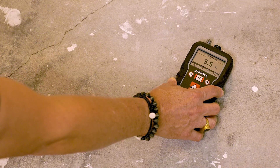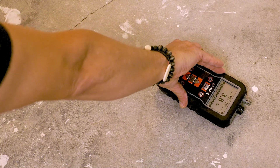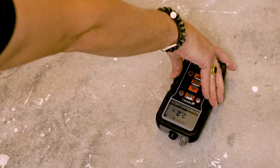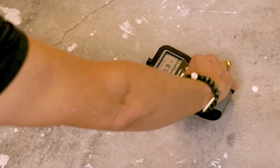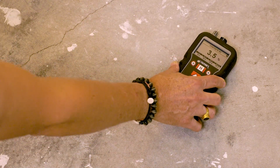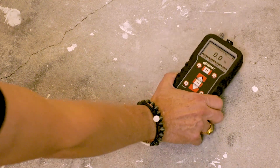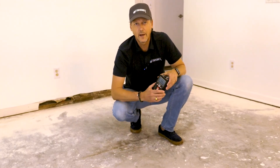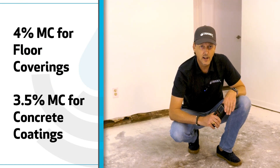In each spot, we go around the horn: take readings at 12 o'clock, 3 o'clock, 6 o'clock, 9 o'clock, and back to 12 o'clock, then record the highest number. My highest number was 4% in this area. Industry professionals generally recommend a maximum of 4% moisture content for floor coverings and 3.5% for concrete coatings.